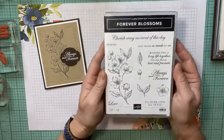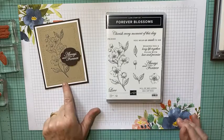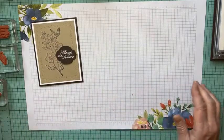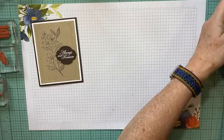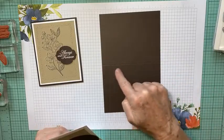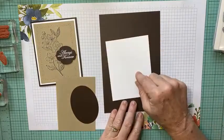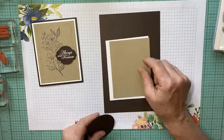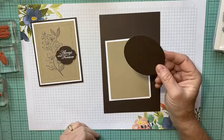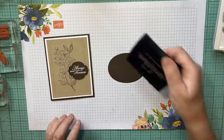We're going to use the Forever Blossom stamp set, which is in the annual catalog and has been around for a while. I'm going to use this great big blossom. For paper, I'm using Early Espresso as a card base — eight and a half by five and a half, scored at five and a fourth. I have two pieces of basic white at five and a fourth by four, a piece of crumb cake at five by three and three fourths, and a scrap of Early Espresso. We're going to start with that scrap and some VersaMark ink.